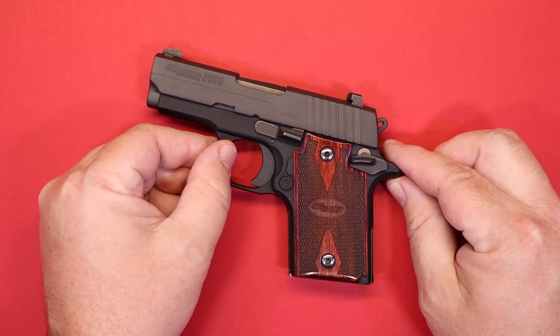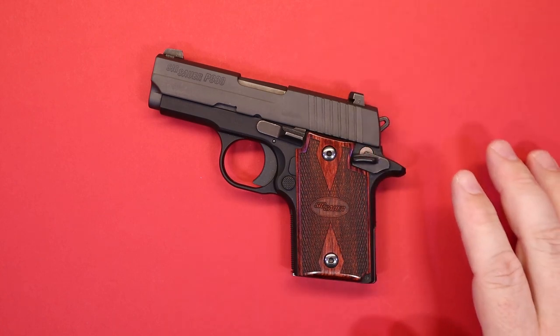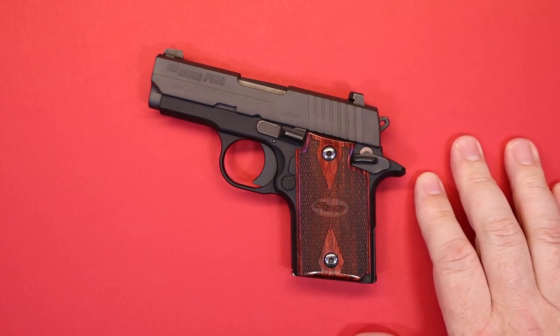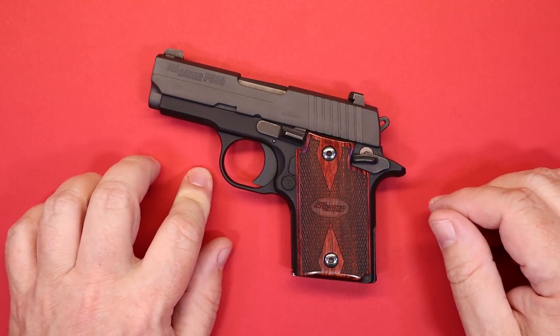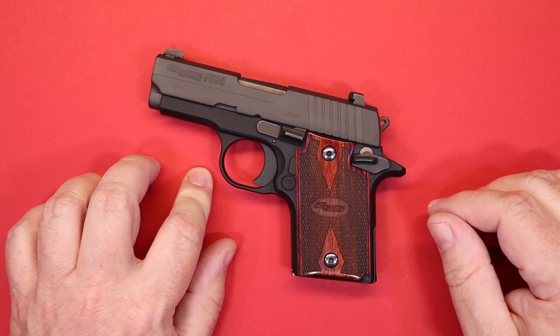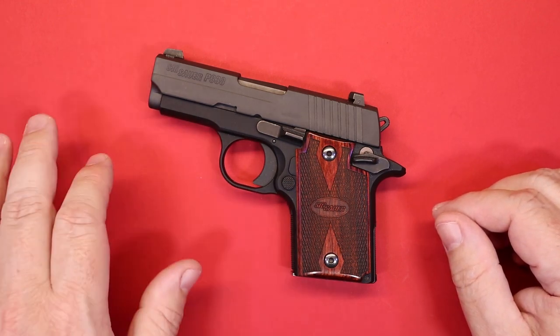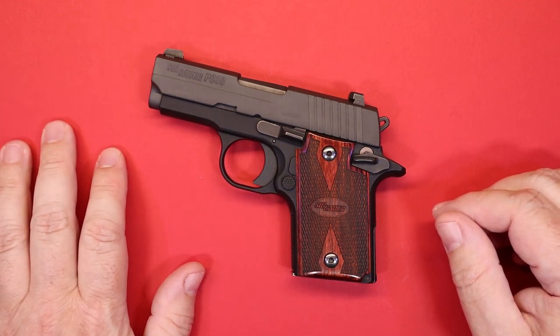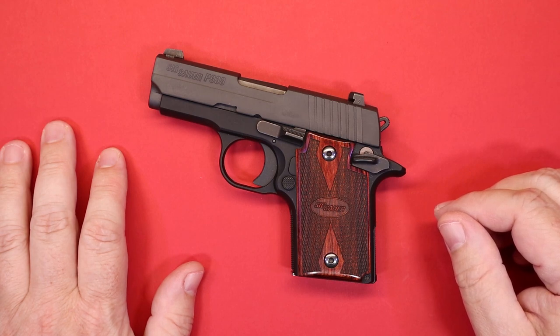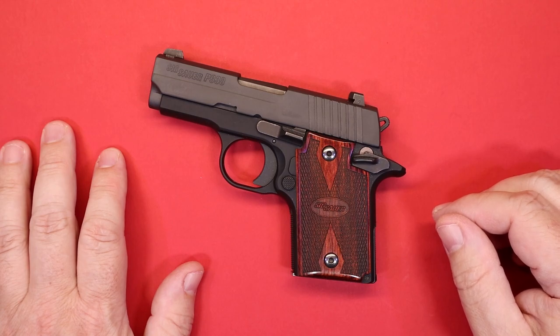Frustrated, I spoke with some fellow gun enthusiasts and went to my friends over at Don's. Don's is a big supporter of the channel and they've got a lot of knowledgeable people there. I was talking to one particular individual and they made a suggestion based on what I had in my inventory to try — and the resolution ended up being remarkable.